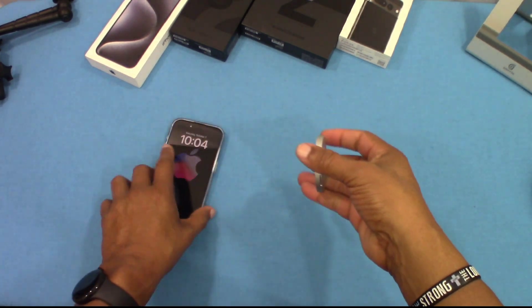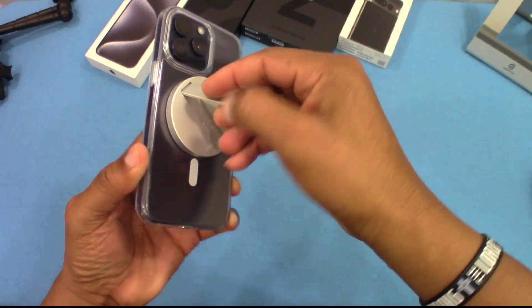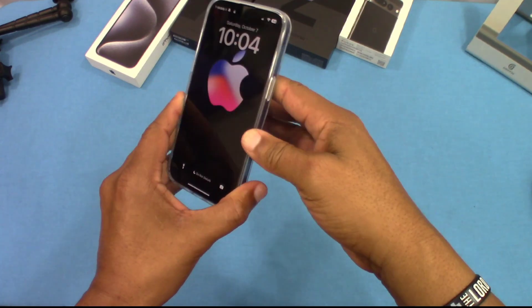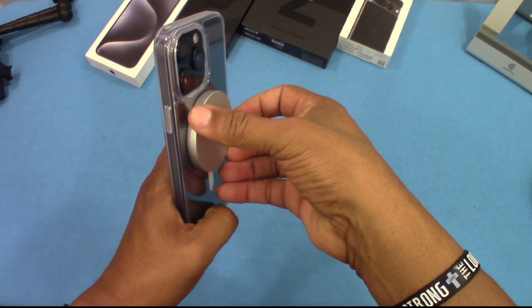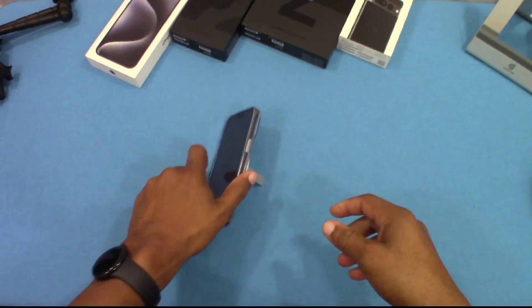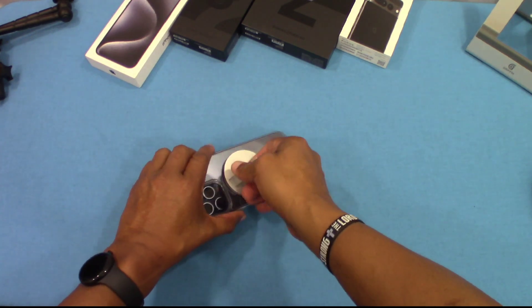Now this is the MagSafe right here — the magnet is nice and strong. It'll hold the phone, no problem — so that's pretty good. MagSafe is the way to go. If you have a case like this, I got this from ESR, you can even use it as a kickstand. MagSafe does a lot of things besides charging — really good feature.